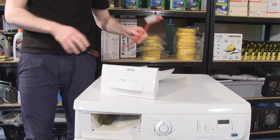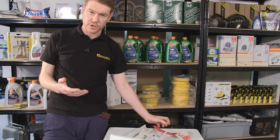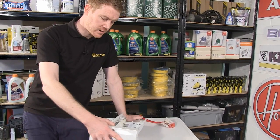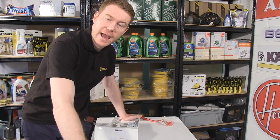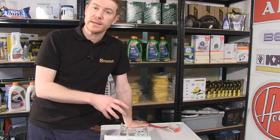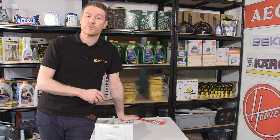It's also a good idea at the end of each wash cycle to either remove the drawer completely from the machine or to leave it fully out. This will stop the mold and bacteria from building up and allow the water to flow through the machine.